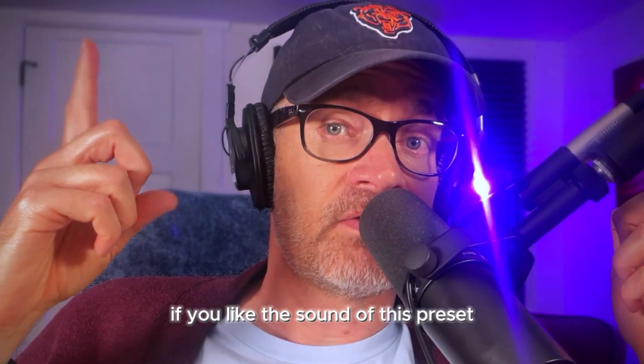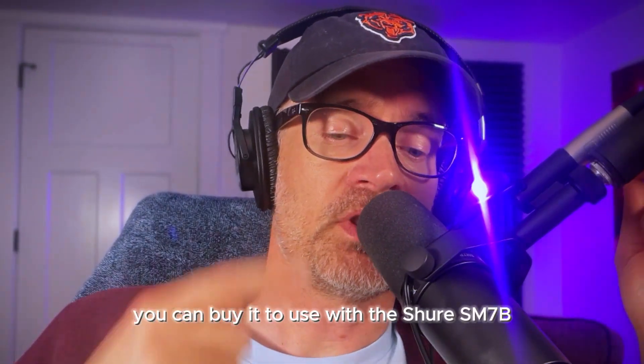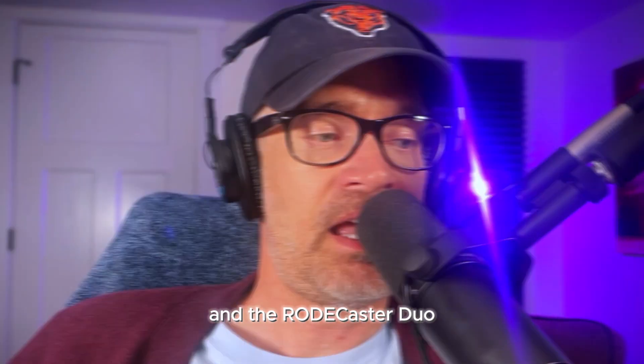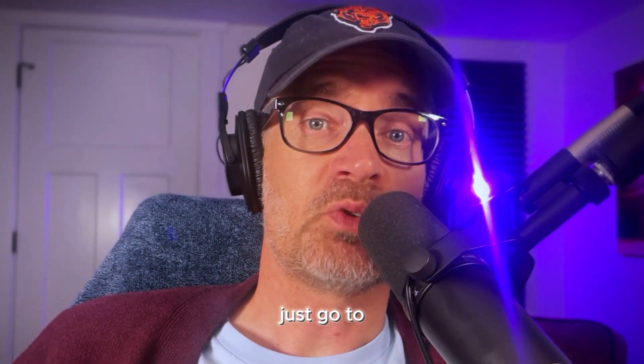If you like the sound of this preset, you can buy it for use with the Shure SM7B and the RODECaster Duo or RODECaster Pro 2. Just go to www.b2xpresets.com.